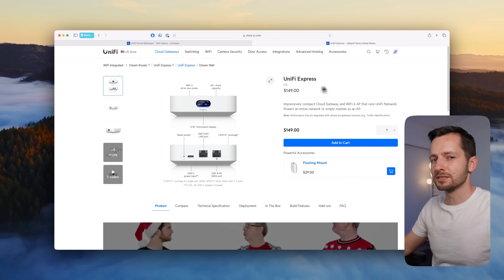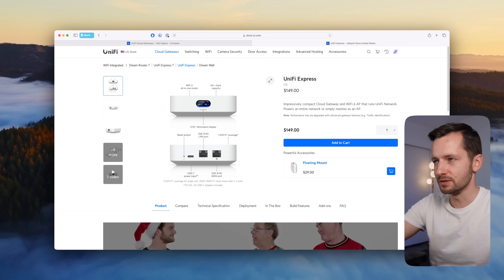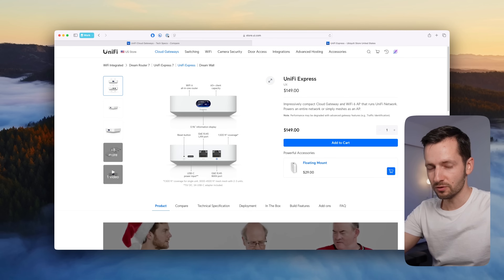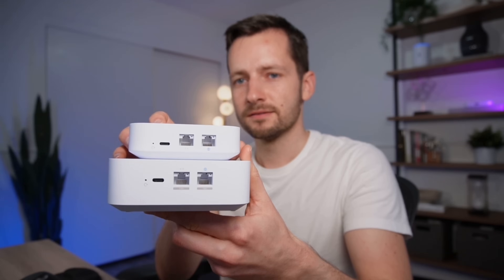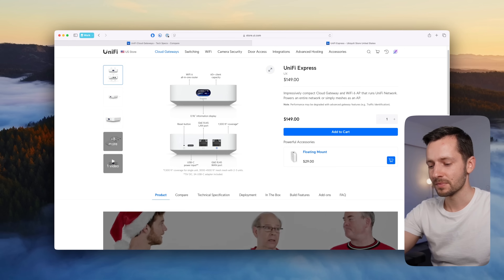The original UniFi Express still has its place — it's $50 less at $149, making it the least expensive UniFi gateway you can get. It's not Wi-Fi 7, and it has only gigabit Ethernet ports and is physically smaller. The reasons you might prefer it: it's $50 cheaper, and it consumes about half the power — around 10 watts instead of 22 watts. If you're going mobile, like pairing it with Starlink running off battery, that power difference really matters.